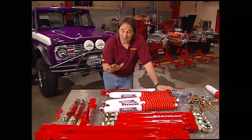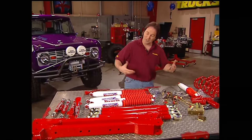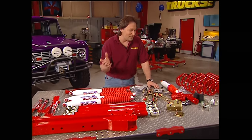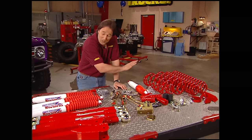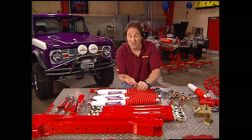The cool thing about this rock-ready system is it's upgradable. So as Galen's confidence grows off-road and he wants to go bigger and badder, all he's got to do is call up Skyjacker, get new springs, some links, a few hardware pieces. He can go to six inches, eight inches, ten inches of lift on this same system. That's pretty cool. Let's get this thing in the air and get to work.